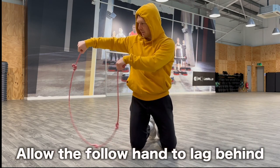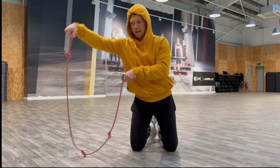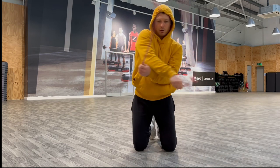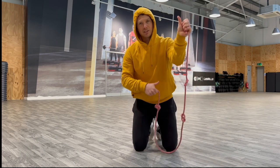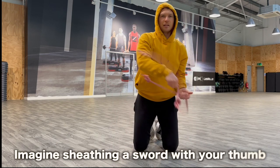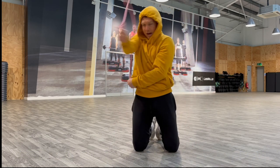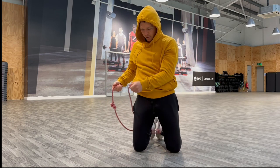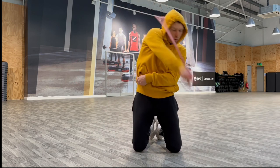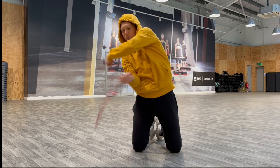What we want to try and do is really try to separate these as much as possible. The reason it's called matador is obviously the red bull and the cape — this far hand out there comes across and this hand stays there until the last second. Imagine your thumb is a big sword and you're sheathing it in your opposite pocket. So my left thumb into the pocket, right thumb into the pocket, while the other hand stays at the hip.